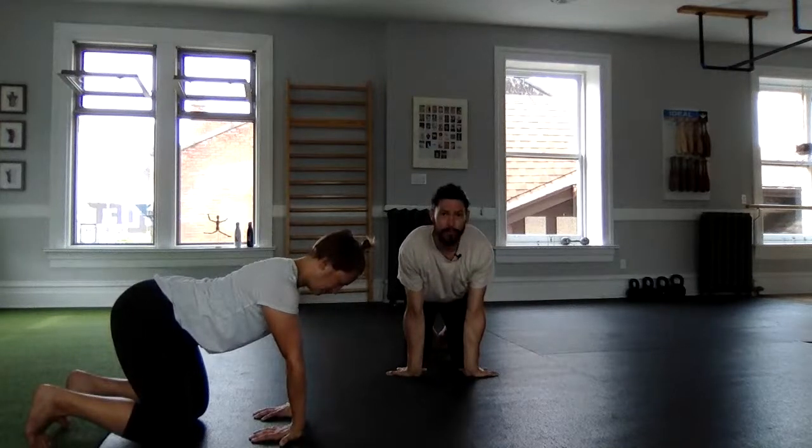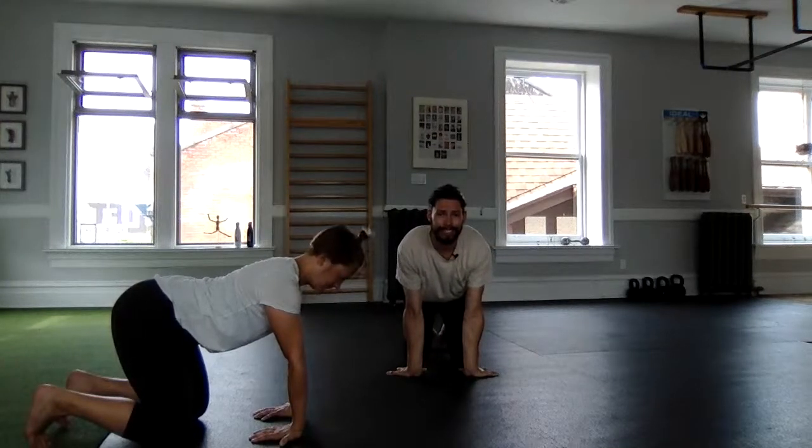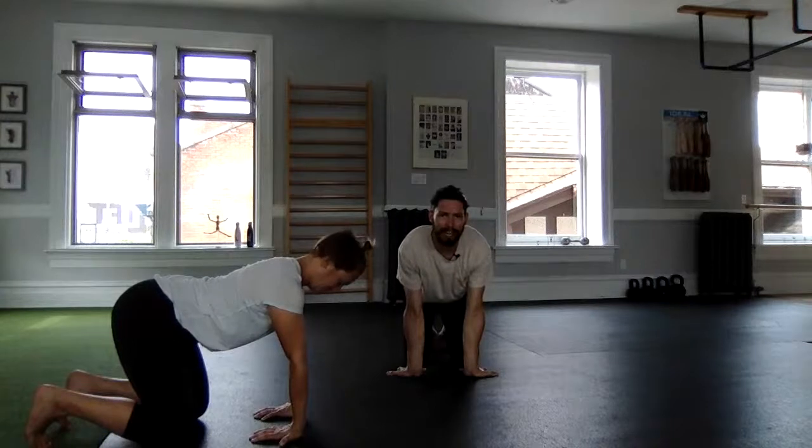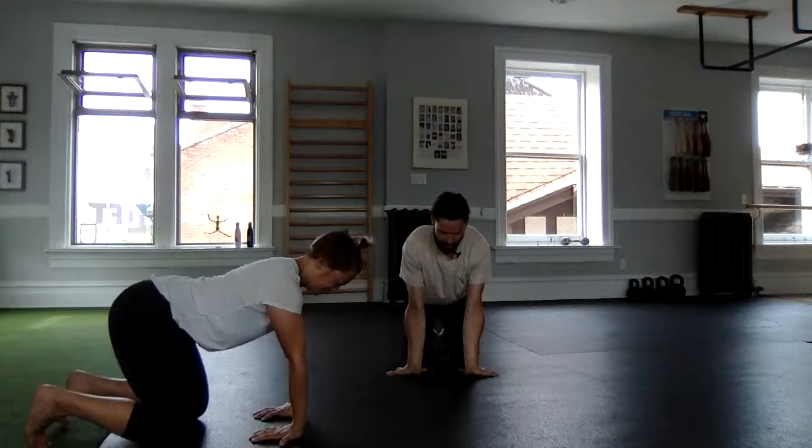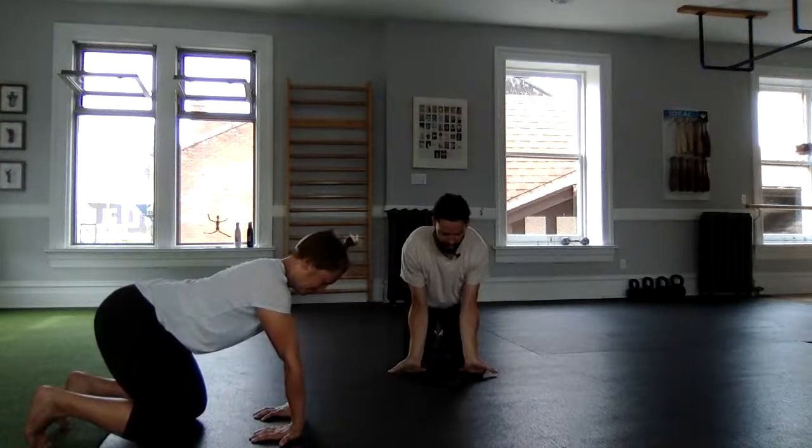Press the fingertips into the floor starting with the index finger — feel some tension, relax, switch. Middle finger press, relax, switch. Ring finger — tough finger — press, relax, switch. Pinkies, and then press all eight to ten fingers. Peel the hands up as you bend your elbows and then push the floor away to get tall.